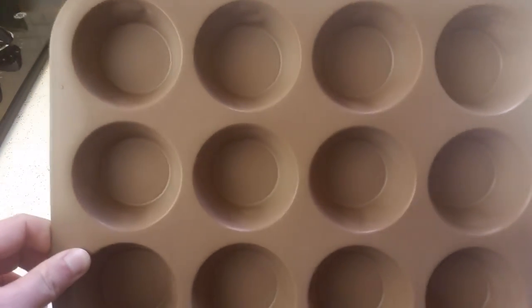Let's jump over to the prep. To start, you'll need a few tools. Grab a sharp knife, a cutting board, and a muffin tin. Then you're ready to go.